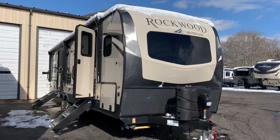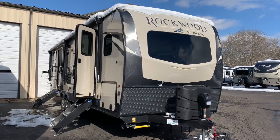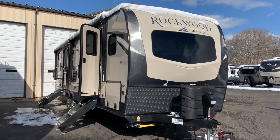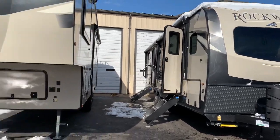Dave here at Russo's RV Center in Lakeville, Massachusetts. Today we're going to be looking at a 2021 Rockwood Ultralight 2706 WS. WS stands for wardrobe slide. With me today, an old friend back at Russo's — Derek.